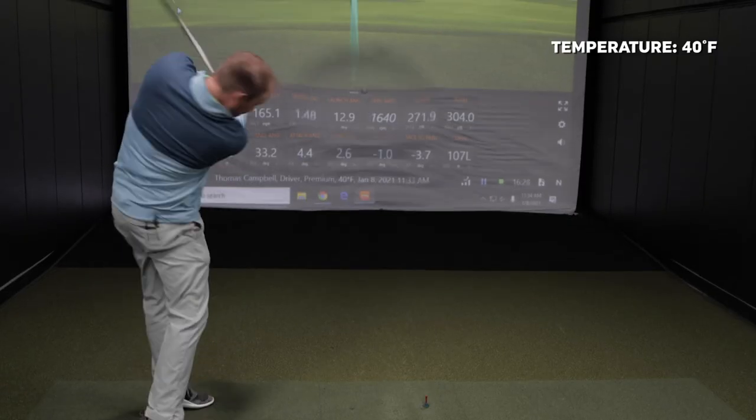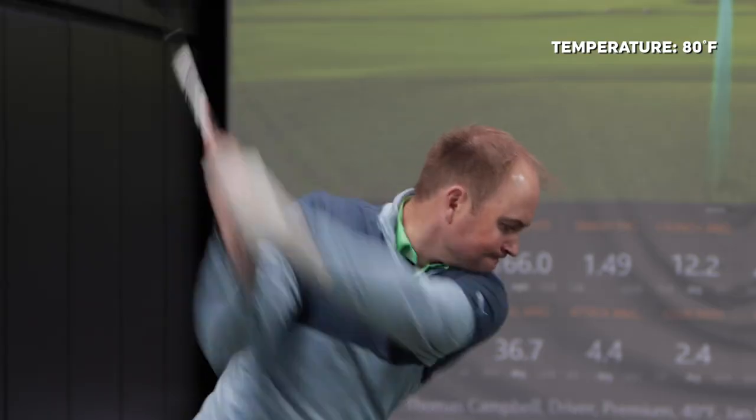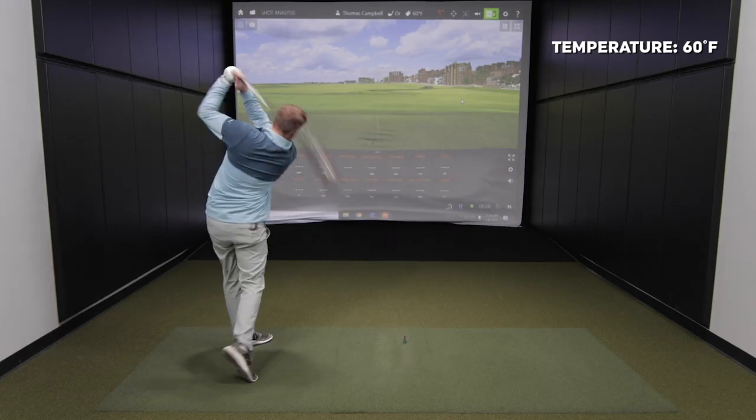I'm excited to hit some shots at 20 degrees, 40 degrees, 60 degrees, 80 degrees, and 100 degrees Fahrenheit, and then take a look at some numbers and see if there are any major differences in distance gains or losses.